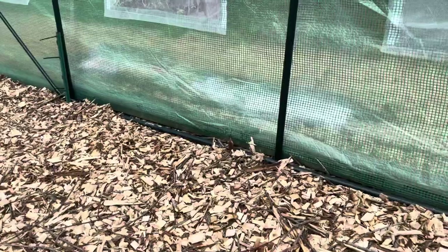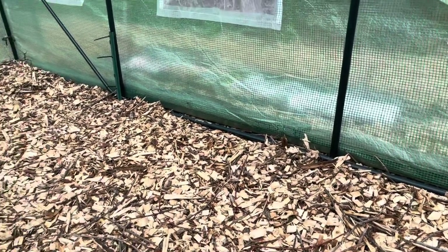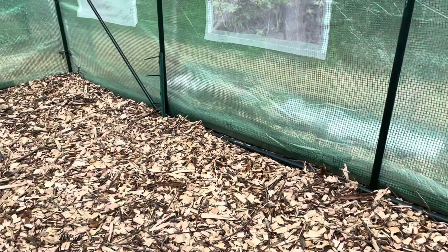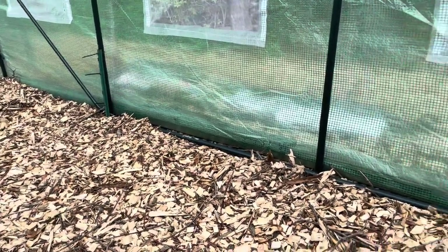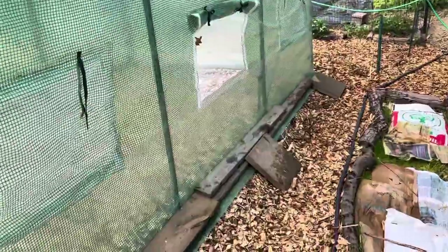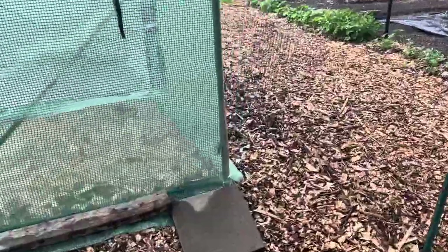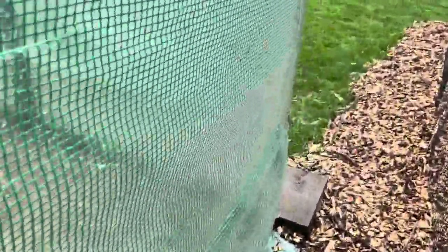On this side of the greenhouse, there's like probably five inches of chips and some stones to level it out. So I had to go with the T-posts over here, and then on the outside I'm just weighing it down with whatever I can right now — some wood and some stones — and I'm just going to keep weighing it down with as much as I can. I figured I'd share that with you guys.